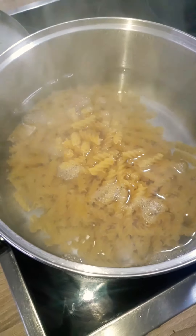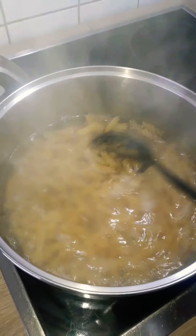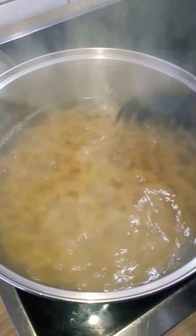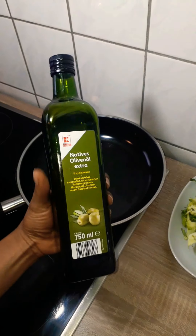I put half a tablespoon of salt and put in my pasta. This pasta is supposed to cook for nine minutes, but I'm going to cook it for just five minutes and then take it off the heat, because it will cook a few more minutes in the sauce and I don't want it soggy.